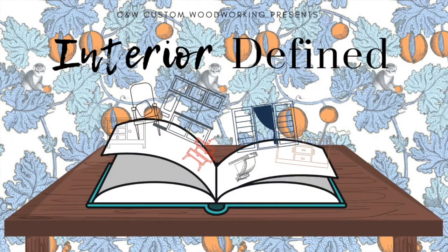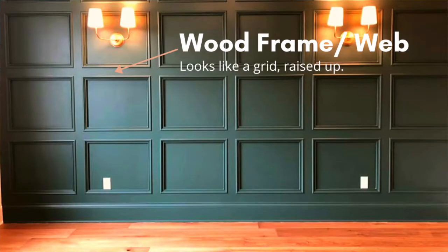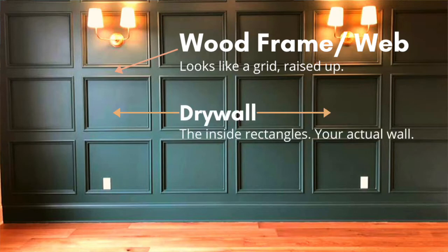Hi, I'm Amy from CNW Custom Woodworking and this is Interior Defined. When you want to add details to your walls, a lot of people go for wainscoting, but the one I'm going to tell you about today we call frame over drywall. It's actually a wood frame that's put in place, but the open squares in the middle of the wood frame will be drywall.